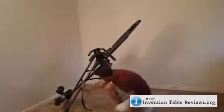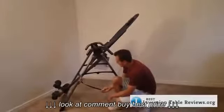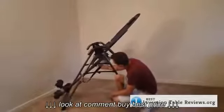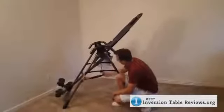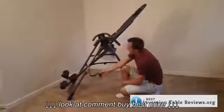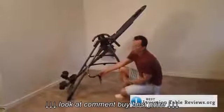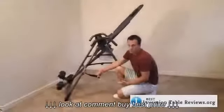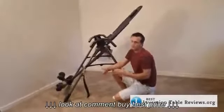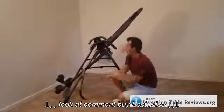Looking down here, you have Teeter's strap — this is typically what Teeter does with their tables, and it's nice, clean, and simple. If you don't want to invert fully, you can just clamp that in and it will prevent you from going to a full inversion. I personally like this strap more than some tables' gears and gadgets that you lock beforehand. I prefer the strap because it's more simple and less likely to break — I feel it's going to last longer over five to ten-plus years than a gadget would.